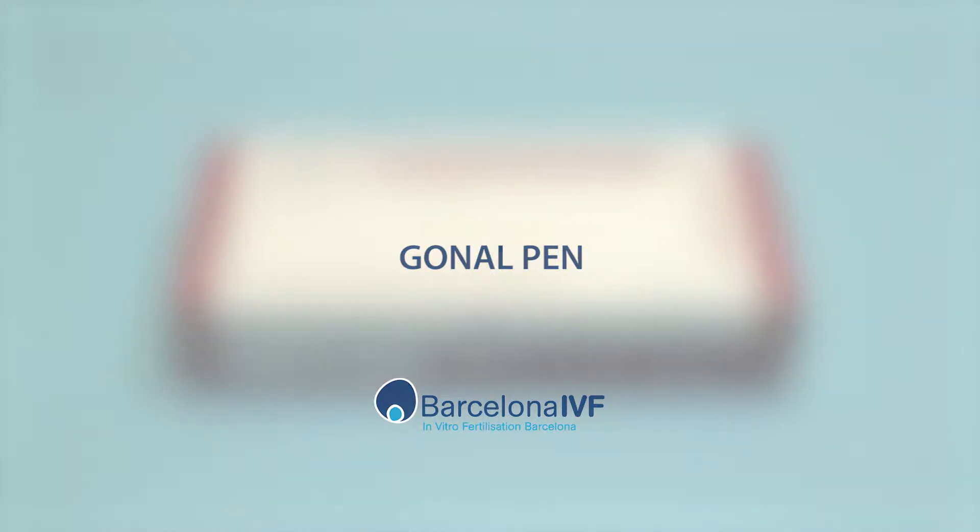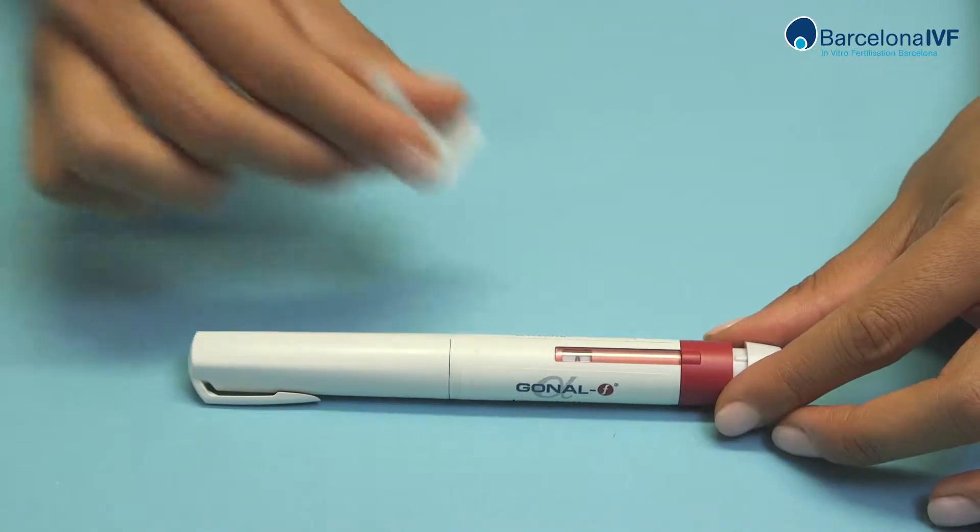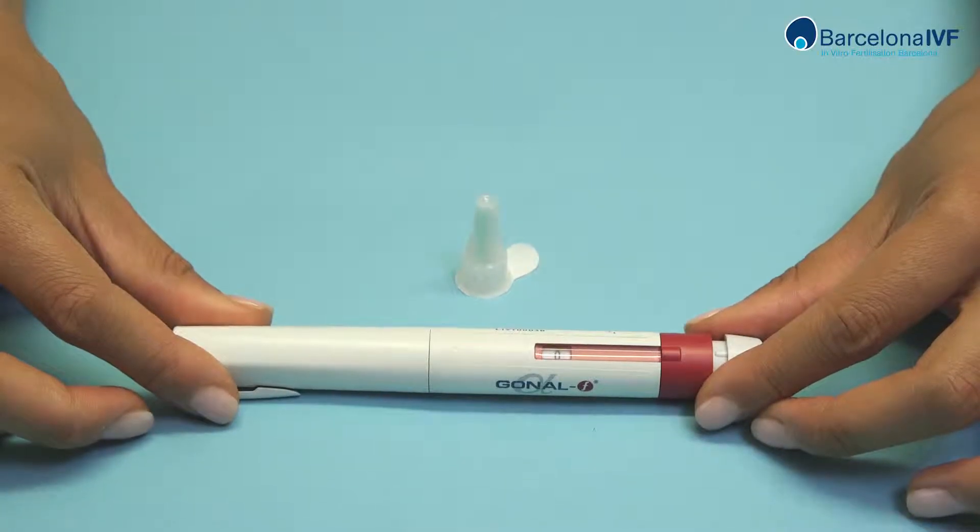Gonal Pen. Open the contents of the box and place them on the table. You will see the kit contains a pre-charged pen and sealed needles.